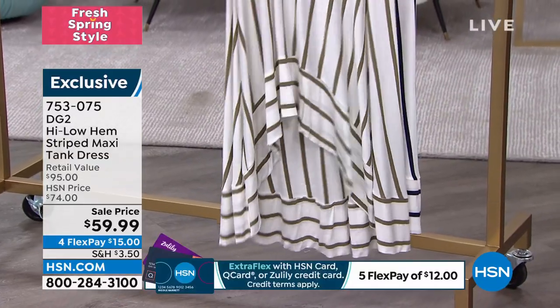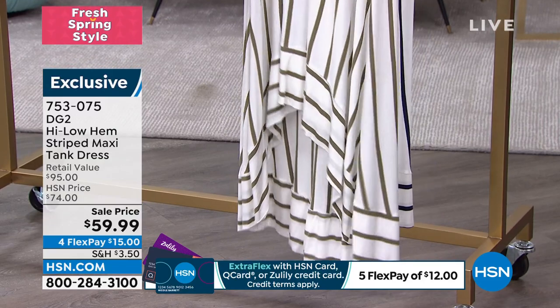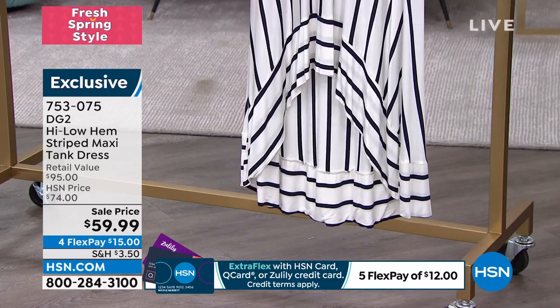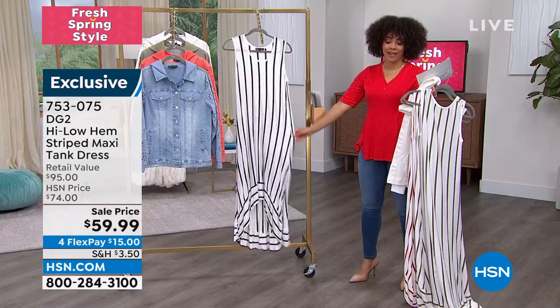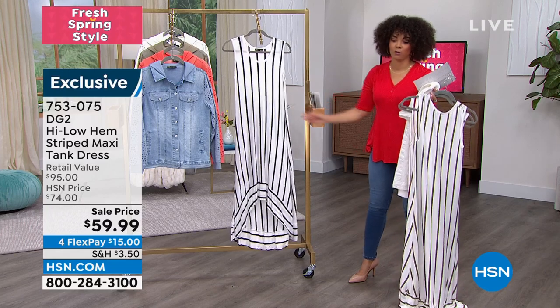Here it is in the olive option — extra small through 3X, all sizing, 350 left right now. And then finally in navy — 220 left in the navy, small through 3X. We only lost extra small on that one.